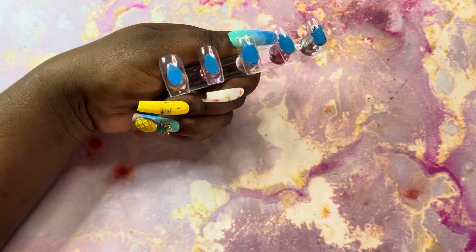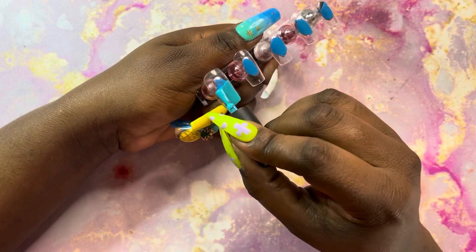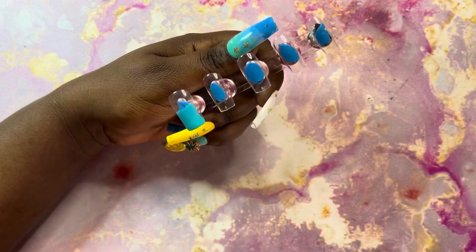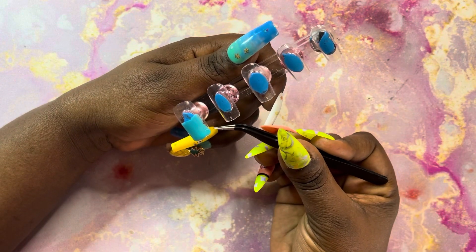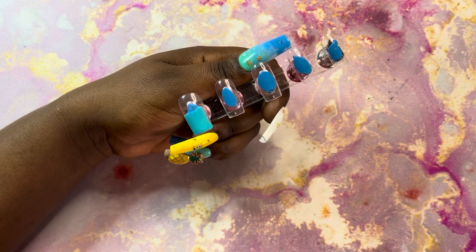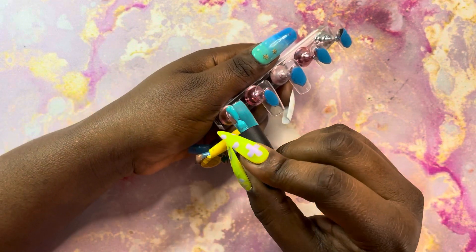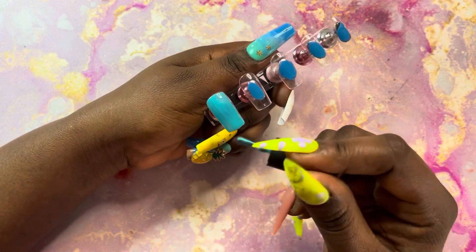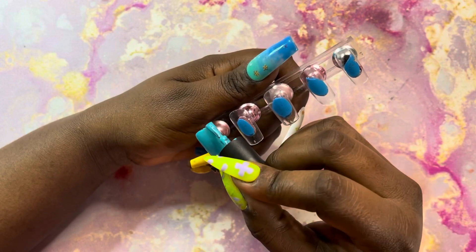This nail set is for my mom. She came across a picture that she liked and she wants to know if I can recreate it for her. I usually don't copy pictures that people send me because I don't want anybody to think I'm trying to copy their work. But it's not like I'm putting this set on my website — it's for my mom, so I'm going to try to get it as close as I possibly can.